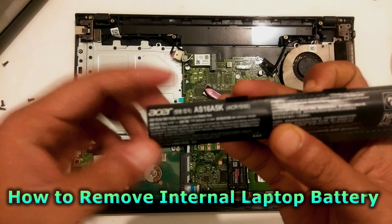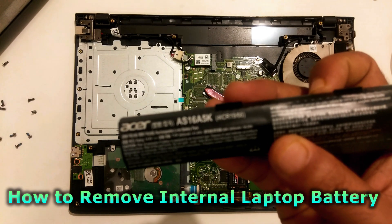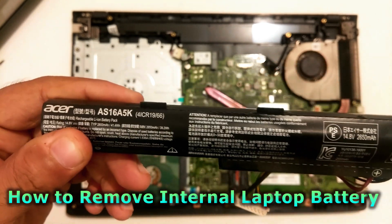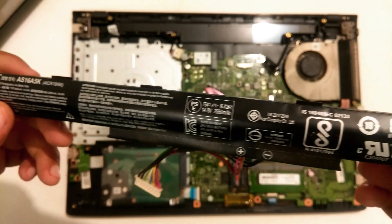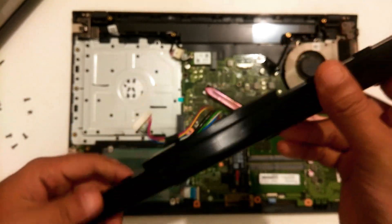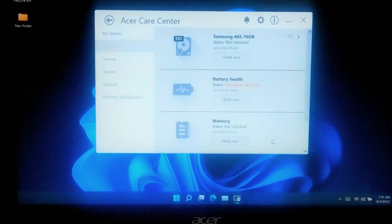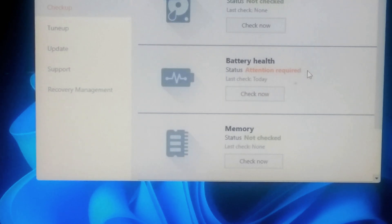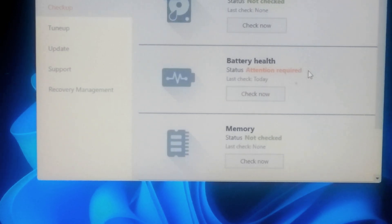Hey guys, welcome to ASA Technical. Today I will be showing you how to remove a laptop internal battery. Removing the battery from a laptop is not a difficult task — anyone could do it if done carefully. Most compact design notebook computers have internal batteries that cannot be removed without disassembling the computer. Here I will demonstrate by removing the Acer Aspire A15 series laptop battery.